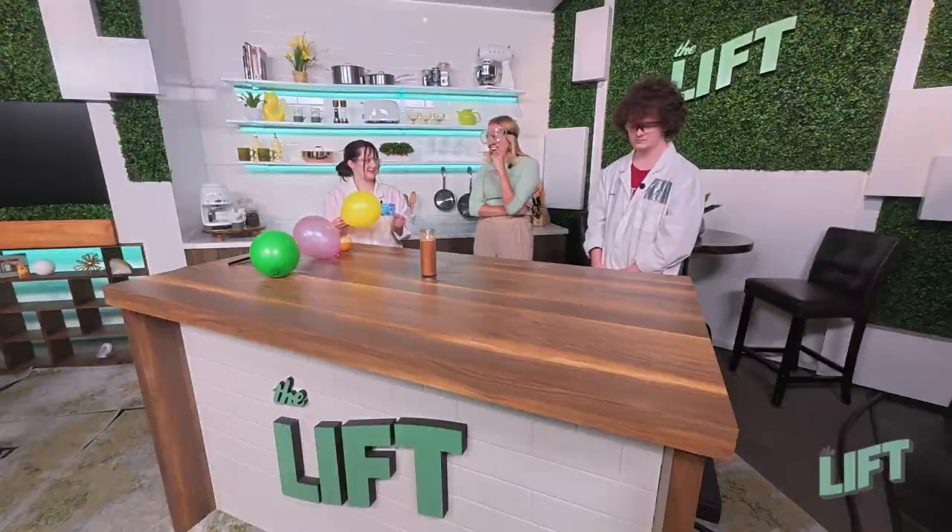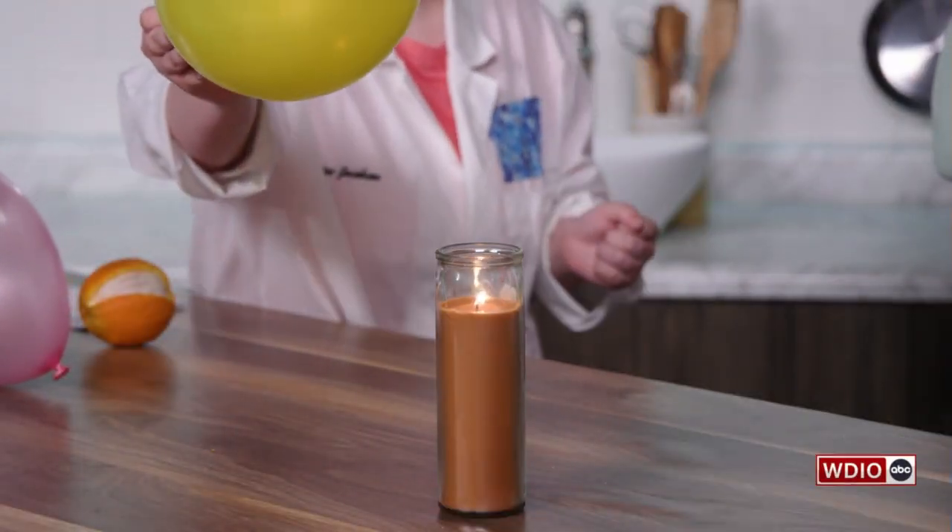We have some hypotheses, so we better check it out. Let's check this out. Everybody ready?